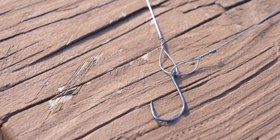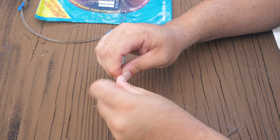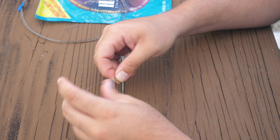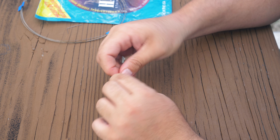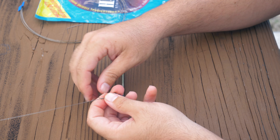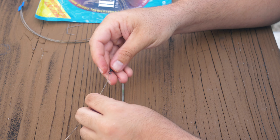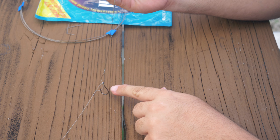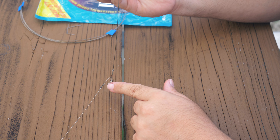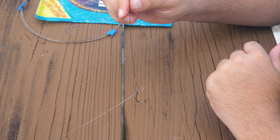Got my swivel on the leader and you're just repeating the process. You'll become a haywire twist expert after just a few of these rigs — it's really not too complex. I've been using this for a long time and it's never failed me. Now the swivel is attached down to the J-hook. That could also be another treble hook — some guys do treble to treble — but I find the J-hook doesn't kill the bait by hooking it in the head. That runs down to the stinger rig, and that's the complete rig.